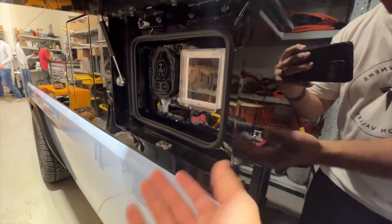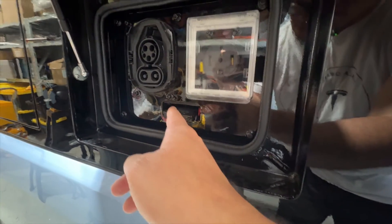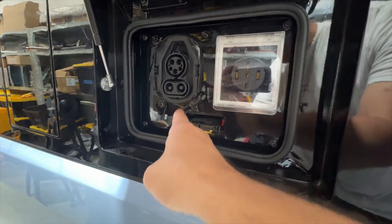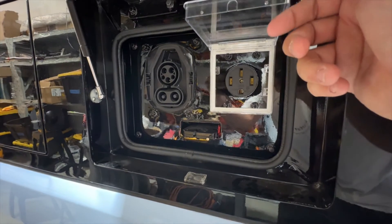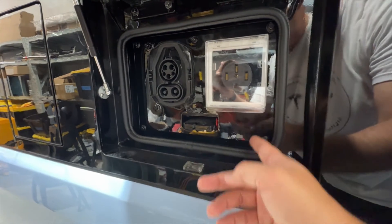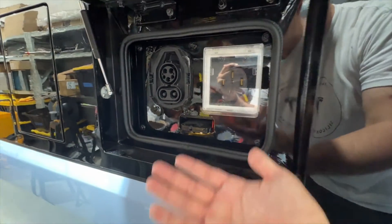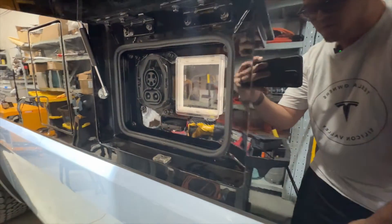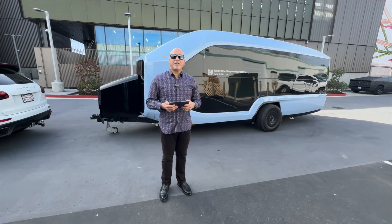Out here on the Pebble you have a 240-volt outlet along with a CCS adapter for charging. This gives you full access to use the battery. You could potentially even charge your house and your electric vehicle from this side. It's an extra battery even for emergencies — really cool and super simple to charge.